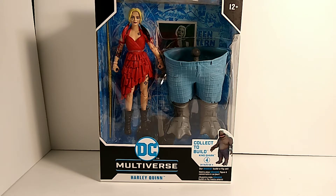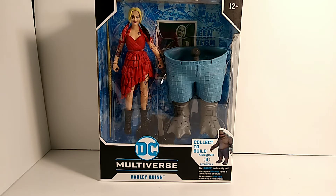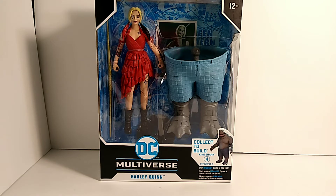Yo, what's up, you beautiful nerds, welcome back to a brand new video! Today we're going to be reviewing the Suicide Squad Harley Quinn. I've been waiting to find this figure — I just went to Target today and finally found her. This is my second Suicide Squad figure, so I'm still needing two more: Polka Dot Man and Peacemaker. Super excited.